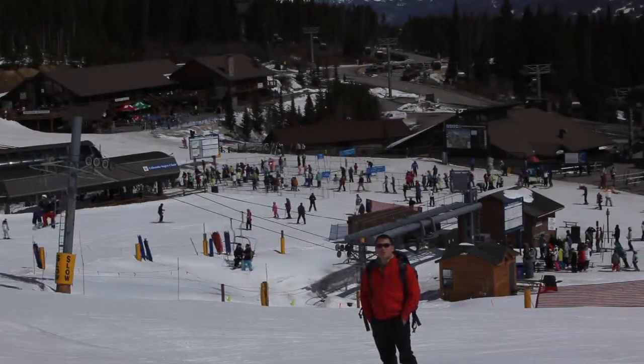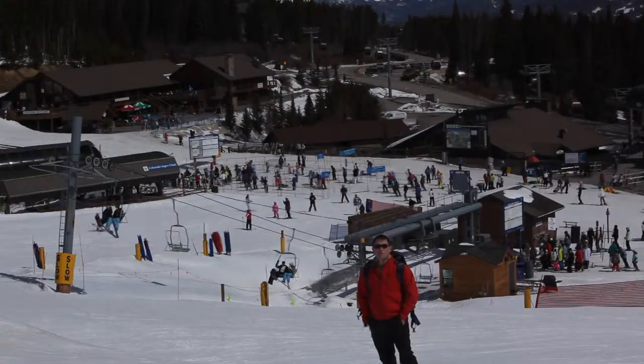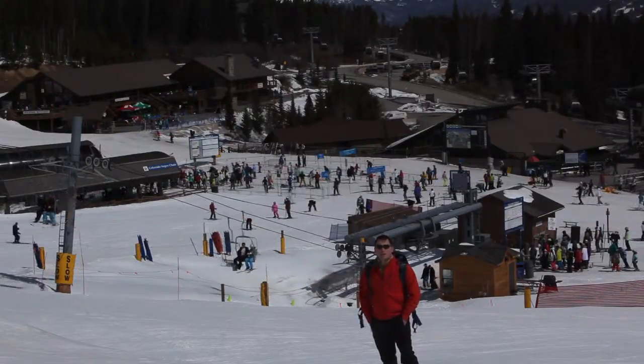I'm here in the terrain park in Breckenridge, Colorado, and next time I'm going to be demonstrating some techniques for photographing action sports. Join me next time in pursuit of light.